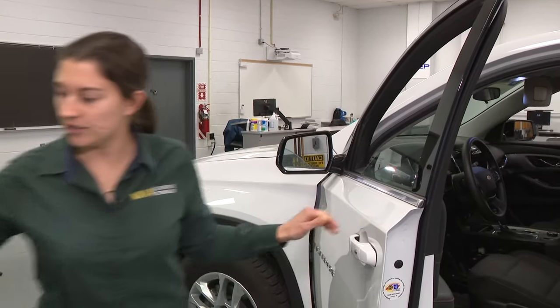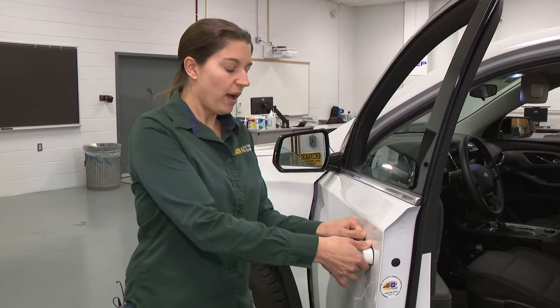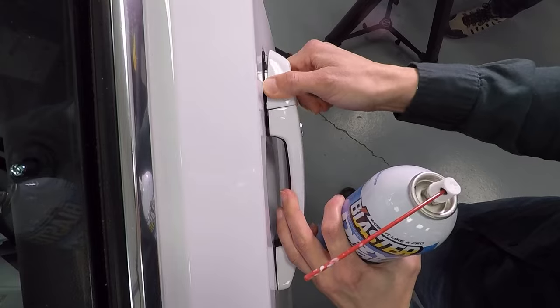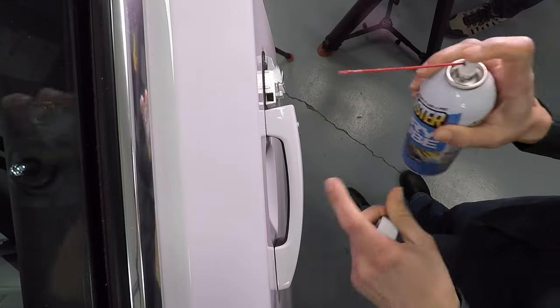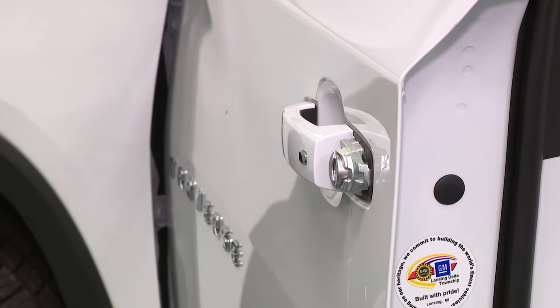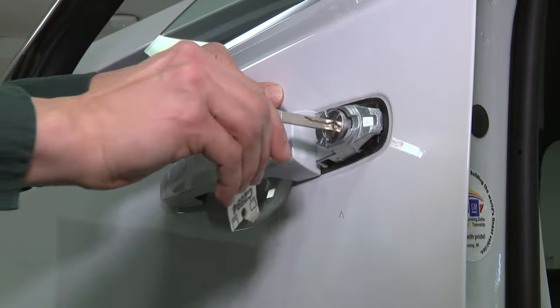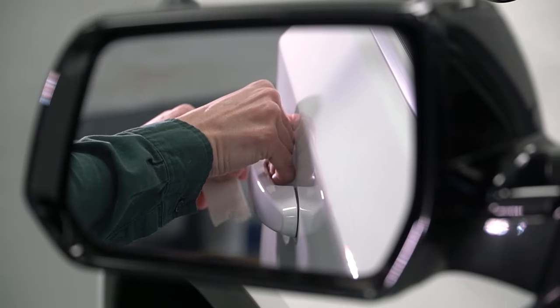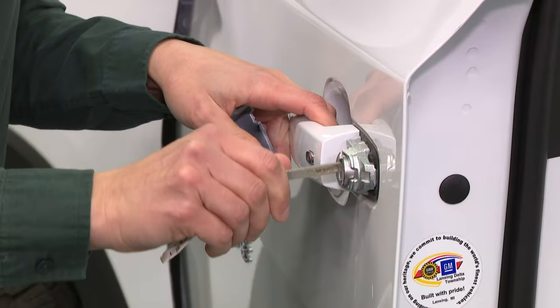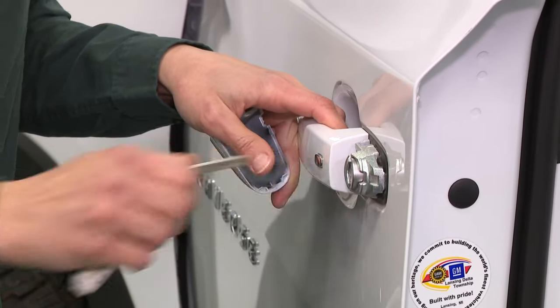Open and close your handle a few times. And if you have a key cylinder external to your vehicle, go ahead and spray a little bit of lube there, then use your key to activate and actuate the lock to make sure that the lubrication spreads everywhere.